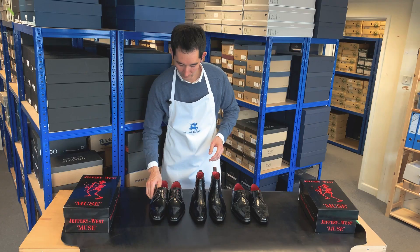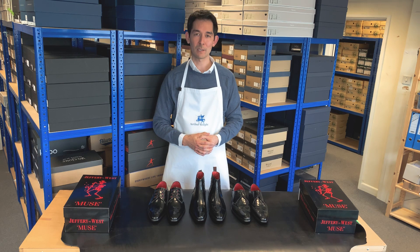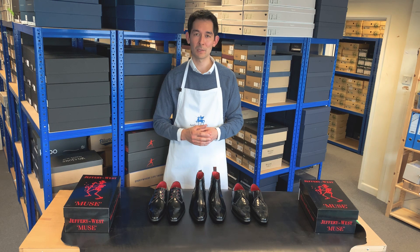So that rounds up these three particular shoes. The Geoffrey West collection is vast — here at Arthur Knight we do carry a good number, but if you want to see the full range I can highly recommend you visit the official Geoffrey West website. If you enjoyed this video please like, share and subscribe. If you have any questions, comments or video suggestions please write those in the comments section below and we'll do our very best. Thank you very much for watching and we look forward to seeing you in the next video.